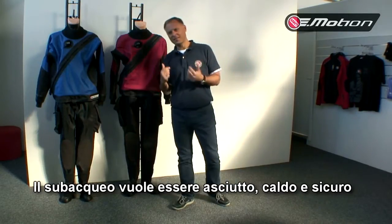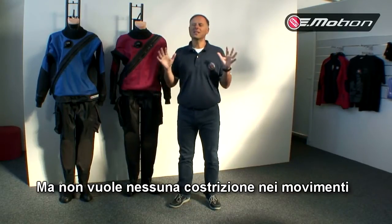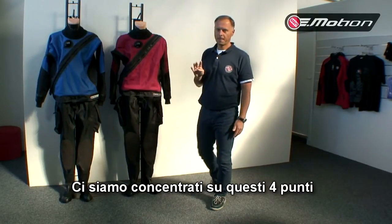Everything we need as a diver is to be dry, warm, safe — but we don't want to accept any movement restriction. When we invented our new dry suit, our new Emotion, we were focused on these four issues. How did we do it?